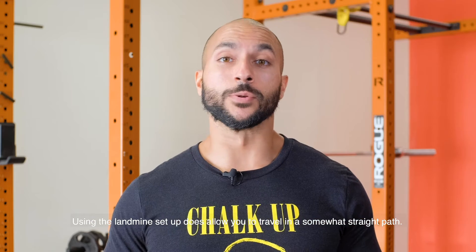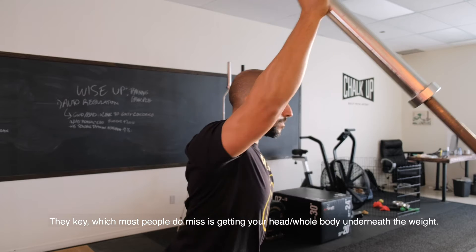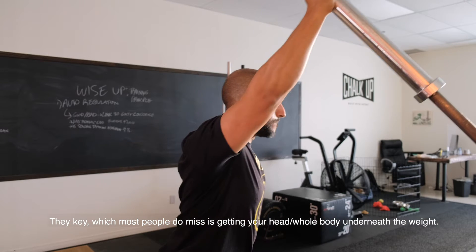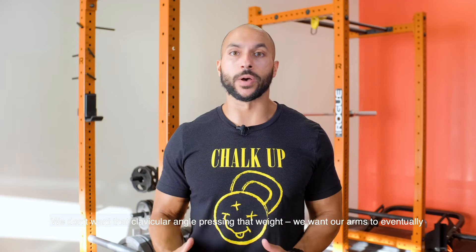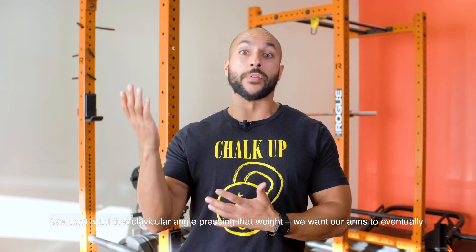Using the landmine setup does allow you to travel in a somewhat straight path. The key here, which most people do miss, is getting your head and your whole body underneath the weight. We don't want that clavicular angle pressing that weight — we want our arms to eventually get straight above our head with our bicep next to our ear.